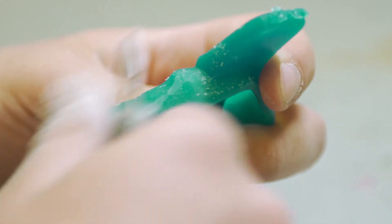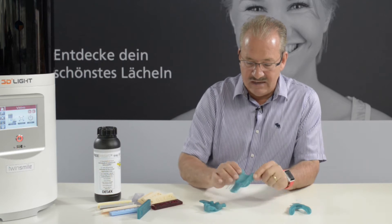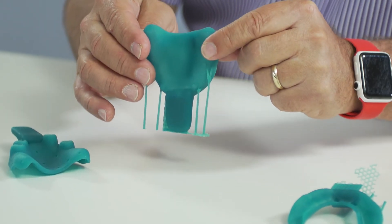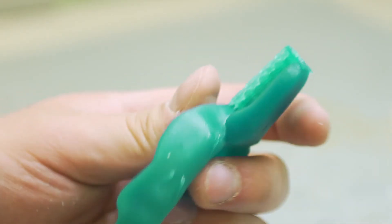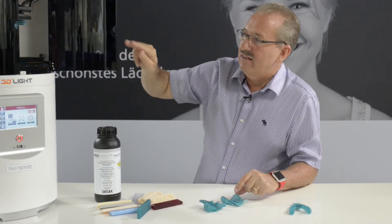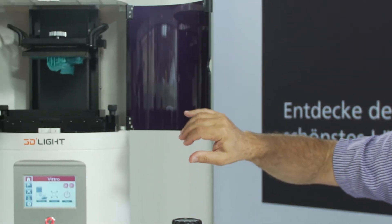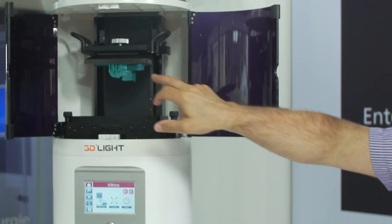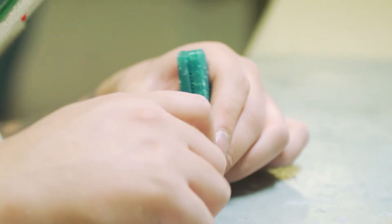There are two ways to print these trays. One way is to print it in a standing fashion like you see here — the advantage is that you only have a few supports to remove and the tray is finished. If you print it the flat way like you see here in the printer, this allows us to print the trays in about 10 to 15 minutes. You can print them very fast, but then manually you have to remove the supports, which really doesn't take much time either.